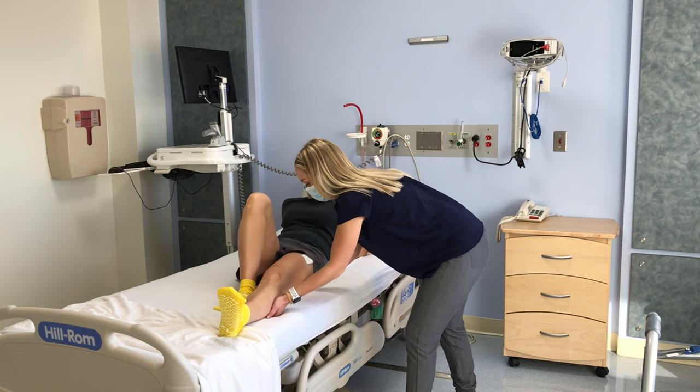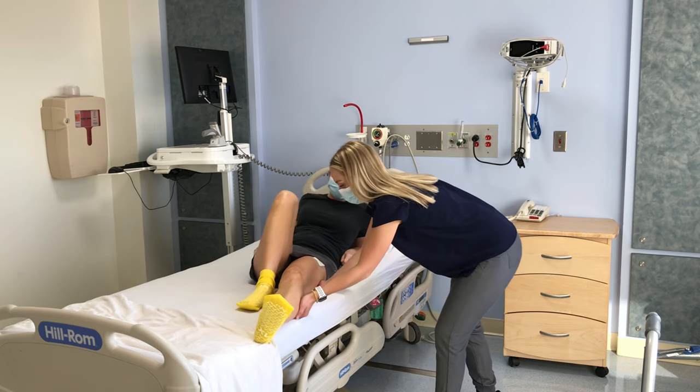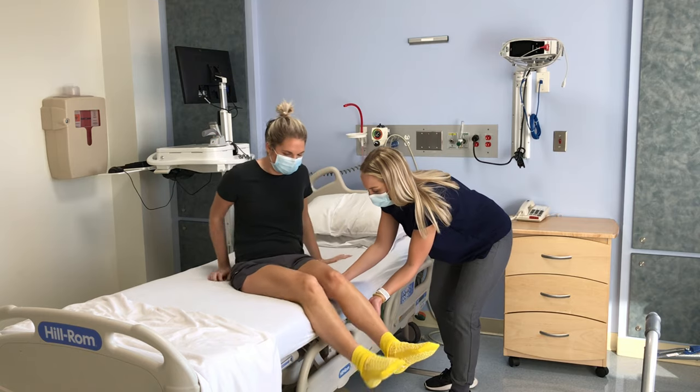Be sure to avoid twisting your surgical hip or crossing your legs. Keep your legs together as you move to the edge of the bed. This will decrease your risk of dislocation.